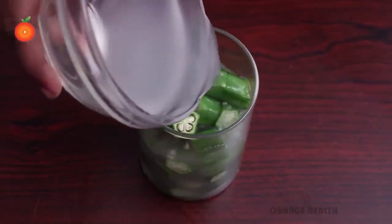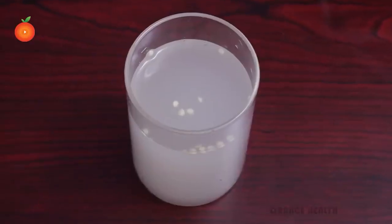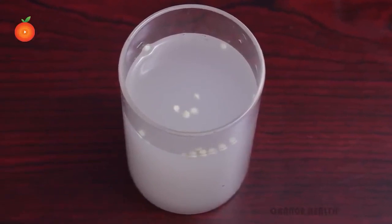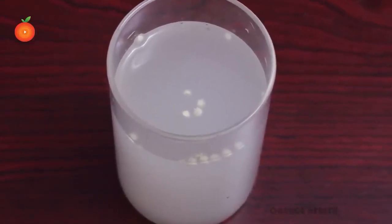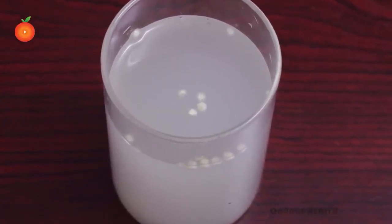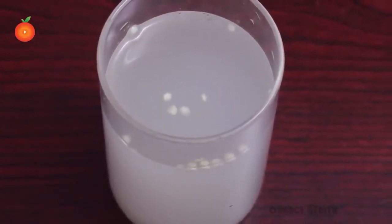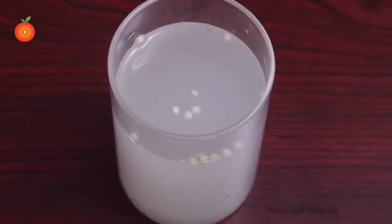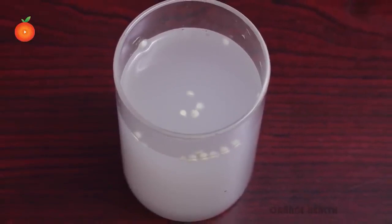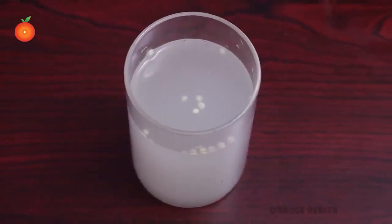Allow the okra to sit in rice water overnight. Squeeze the okra pieces before removing them from the rice water. Finally, discard the pieces and drink down the water. Do this once a day to reduce the effects of existing diabetes or to keep diabetes at bay as a pre-diabetic person. It takes almost no effort and could potentially save money by reducing the need for expensive treatments.